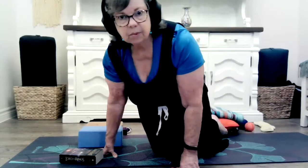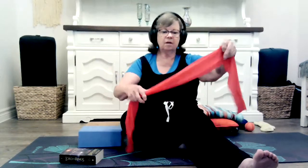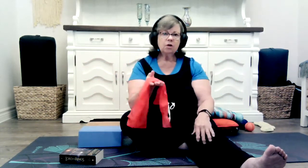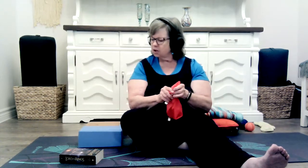Something else that we sometimes use in place of a strap is a resistance band — nice and stretchy. These are really inexpensive to buy and you can find them at all kinds of sporting goods shops or online. If you don't have an actual resistance band, there are lots of things you could use. You could take a pair of tights or pantyhose, or an old sweatshirt with long arms, or even just a piece of fabric that has some stretch into it. Lots of things you could use instead.